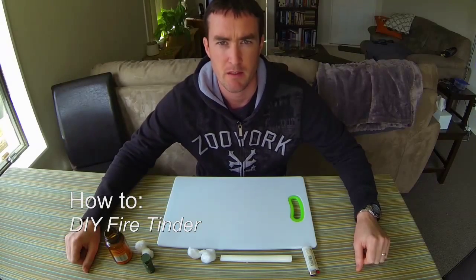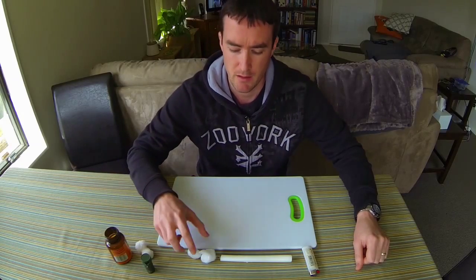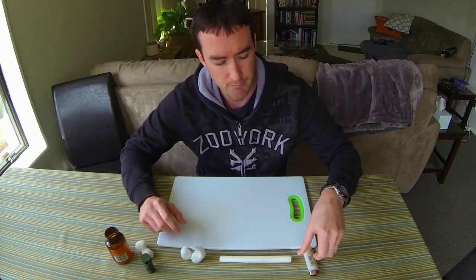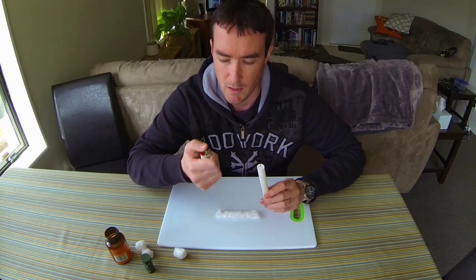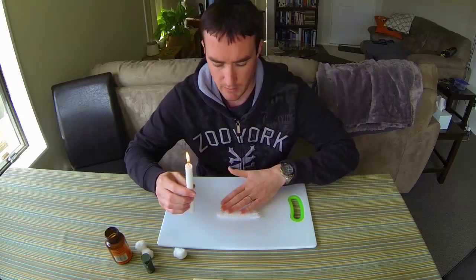G'day guys, today's tip is how to make some tinder for camping, hiking, or hunting trips that will not only burn for a longer time but also be more wind resistant. First off, you'll need some cotton balls, a paraffin wax candle, and a lighter.